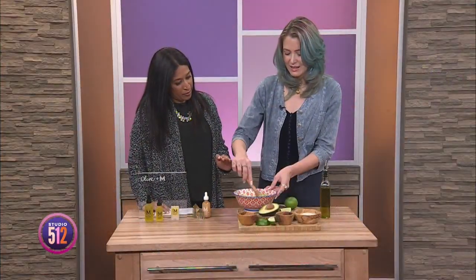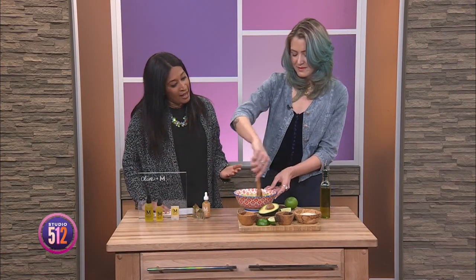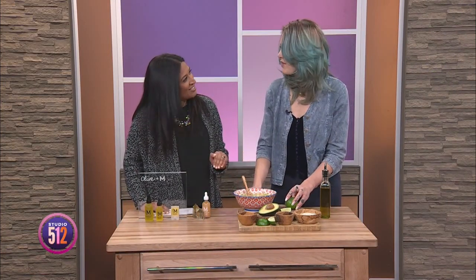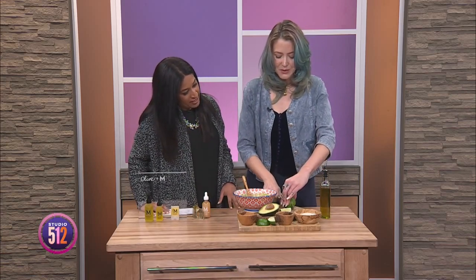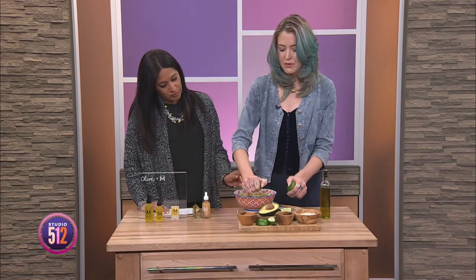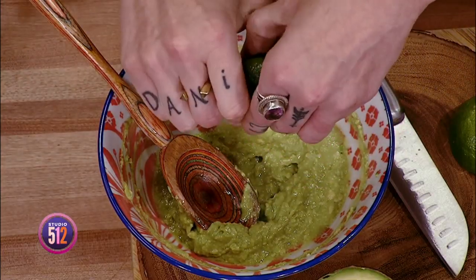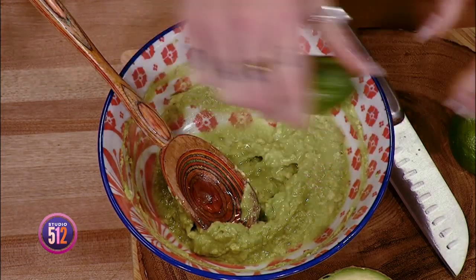So we're mixing together basically fat and fat, because avocado is a healthy fat, olive oil is a healthy fat — fat for the face! So you want to take one lime and squeeze both halves in, because you want about two teaspoons of juice, which you get just about with both halves squeezed into the bowl.